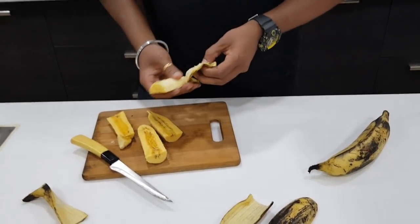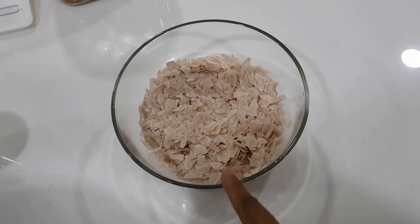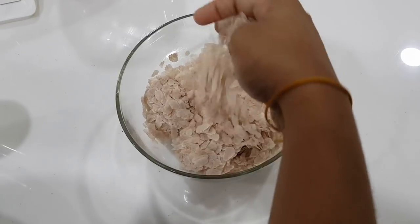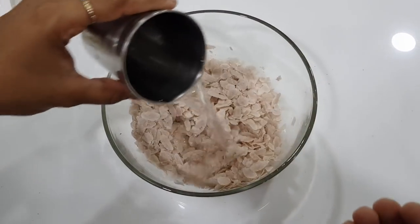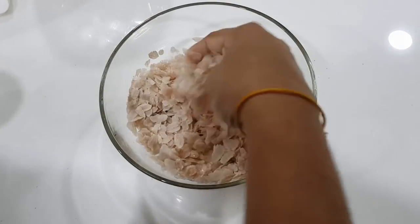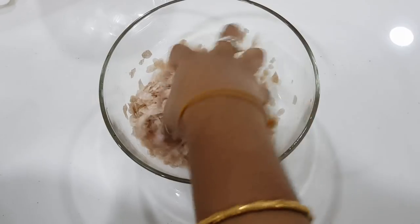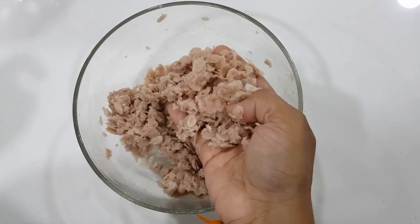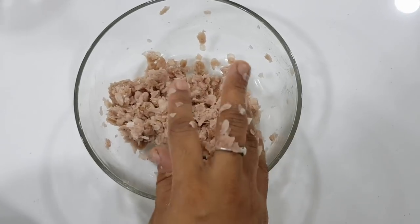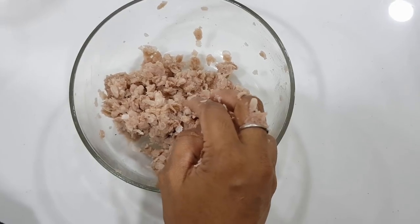I've put an idea in my mind. I have a little oil and I will use the stuffing here. I will take a cup and add some oil to make it soft. We will put in a little oil, not a lot of oil.